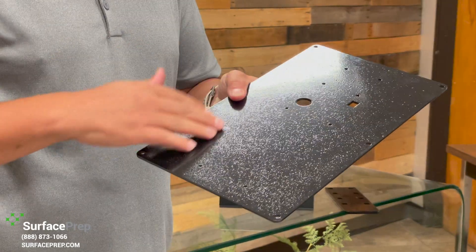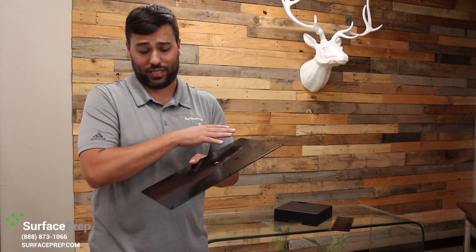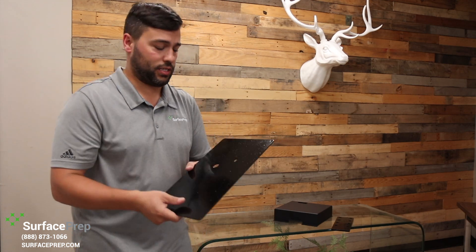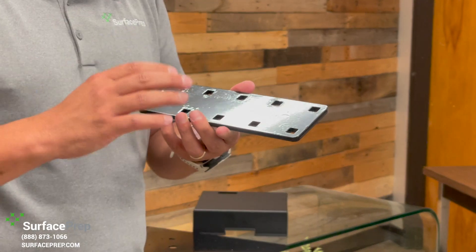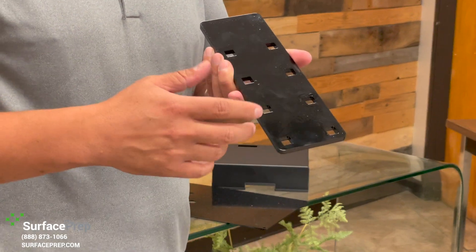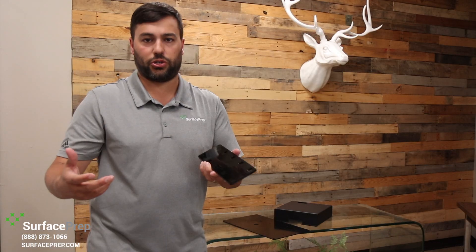This part had a ton of debris on there, and it shows. This is supposed to be a nice, smooth, glossy black powder coat, and you can just see bumps and stuff all over it. Another thing that comes up quite often is oil or even fingerprints on parts. Oil can cause things like craters, fisheyes, or pinholes in the part, which can cause premature failure.